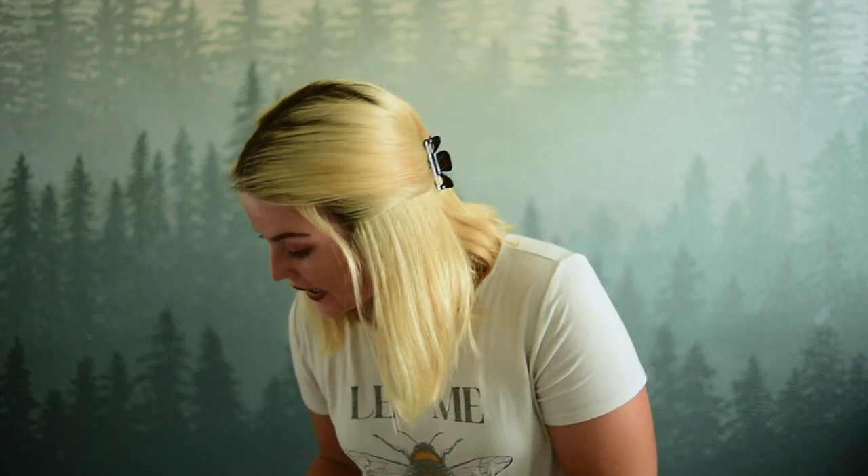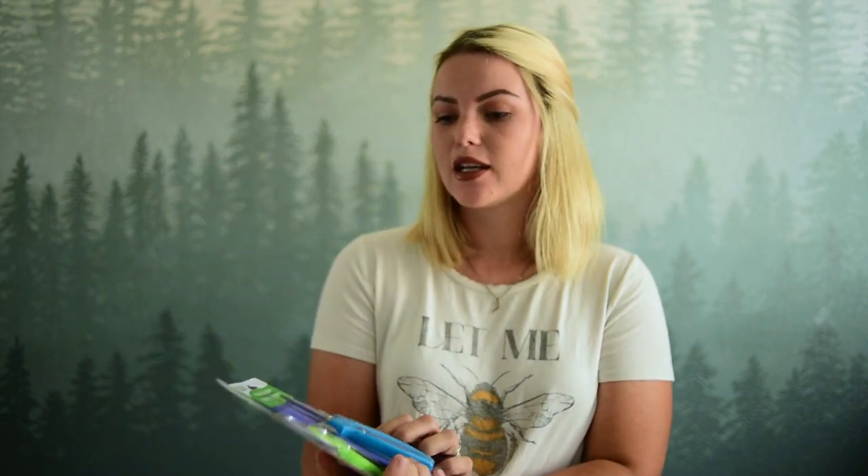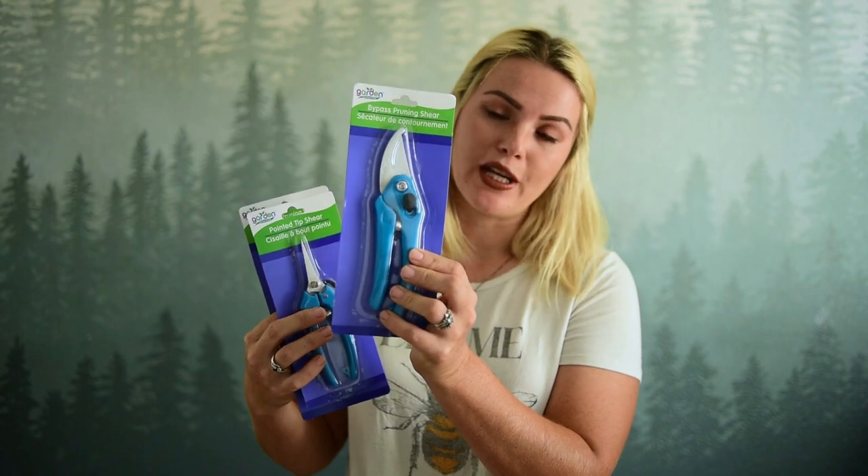Obviously whenever you're growing food you're going to need something to harvest that food. So I found these — serrated pruning shears, pointed tip shears, and bypass pruning shears. Whether or not they'll stand up to the test of time has yet to be determined, but for a dollar, even if I get a year's use out of them, that's pretty good. I cannot wait to use these in the garden and see how they do. I'll give an update later on as to how they're doing.